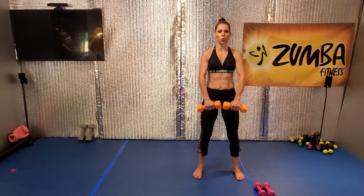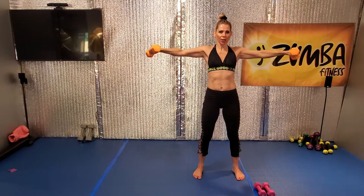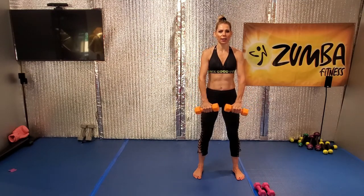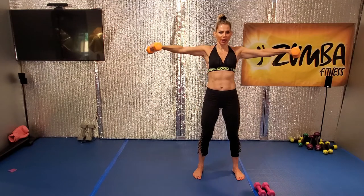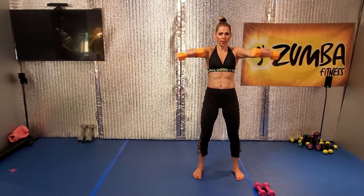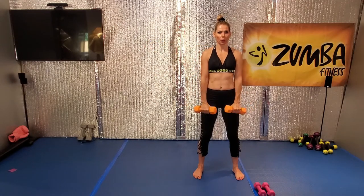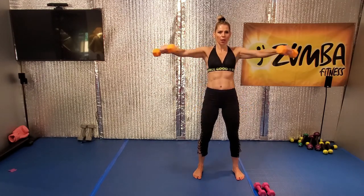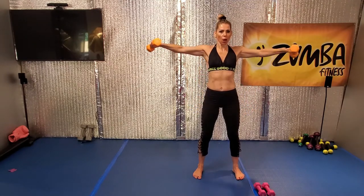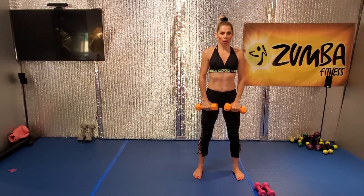Two more, slow. I know, ladies, come on. One more. Lift it up, open, and down. Tempo for eight. Lift, open, down. Bring your waist forward. Lift, open, down. Again, lift, open, exhale.